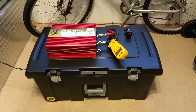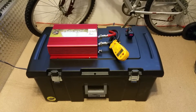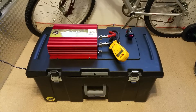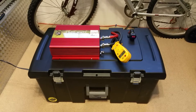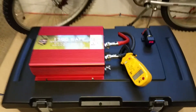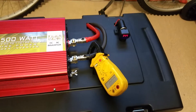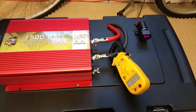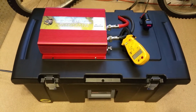Hello everyone, XBoxer1985 here, and what we have here is my completed portable battery pack, complete with power inverter and cigarette lighter adapter. What you see is pretty much what you get — it's pretty basic. I've basically just taken my OSP Tiger Claw and added a little 20 amp fused cigarette lighter accessory adapter to run anything I could ever possibly need when I am tailgating or camping.